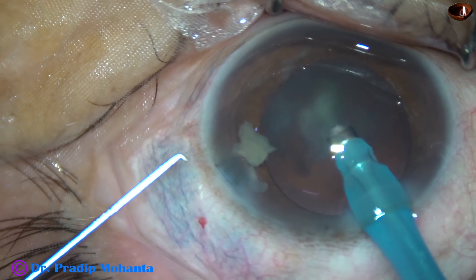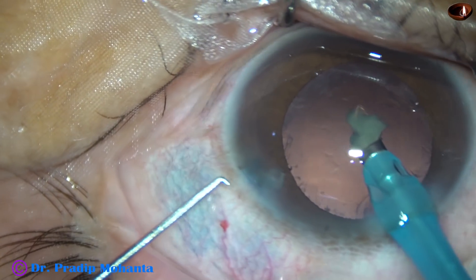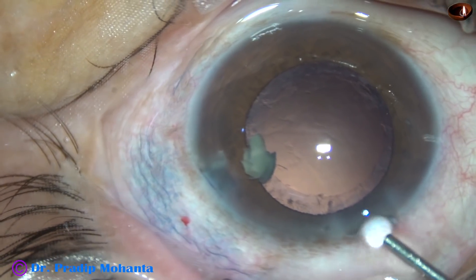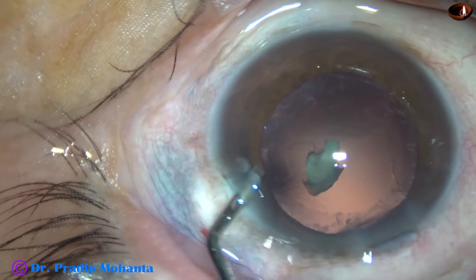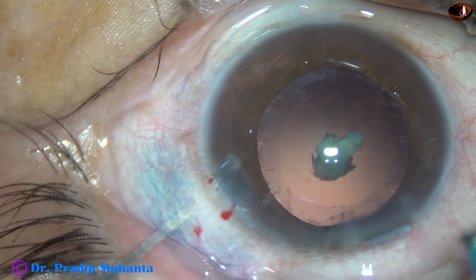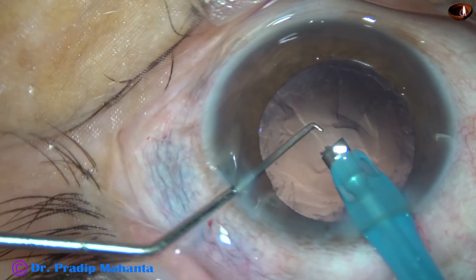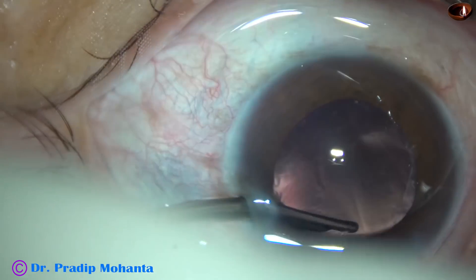This time, I have removed the chopper to get a more stable anterior chamber. One additional precaution I took at this time is I didn't try to remove this piece of nucleus immediately. I have asked for visco — this is HPMC. I apply this to push the posterior capsule towards vitreous. And now, I go again with the phaco handpiece, and very safely, I could remove the nuclear piece. The rest of the video is going to be edited.